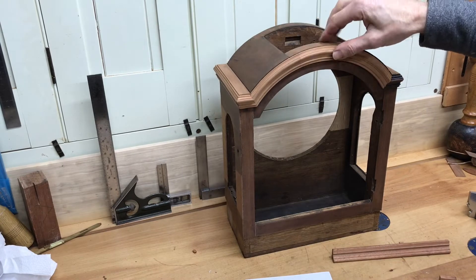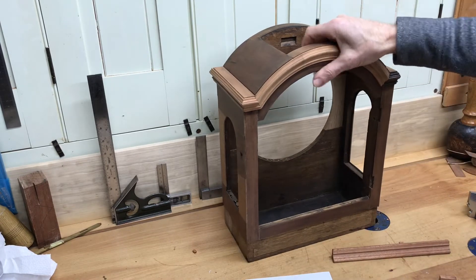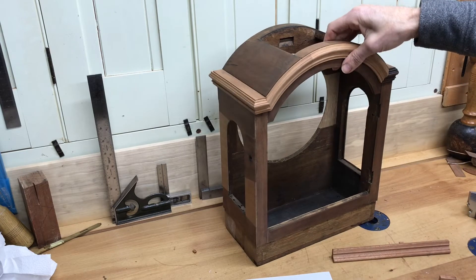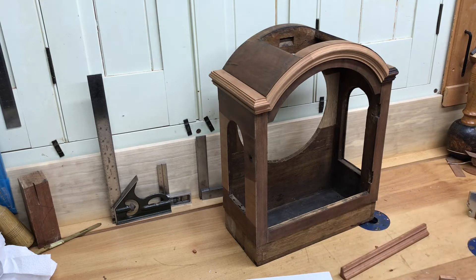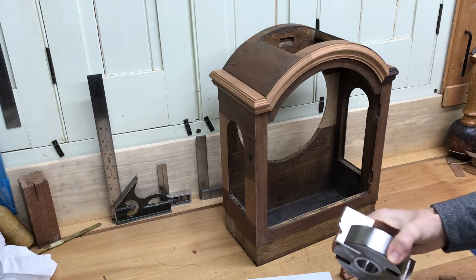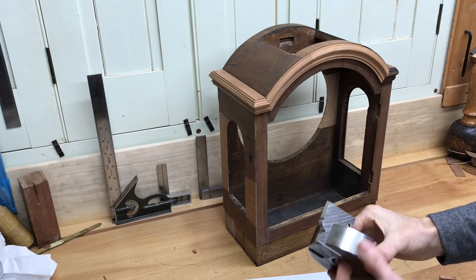I've completed the moulding on the top one so now I have to move on to the moulding at the bottom, which is all straight so it's not as difficult to do. That's the first piece I've made up and I do happen to have some spindle mould cutters that do a similar shape but it's not quite right.